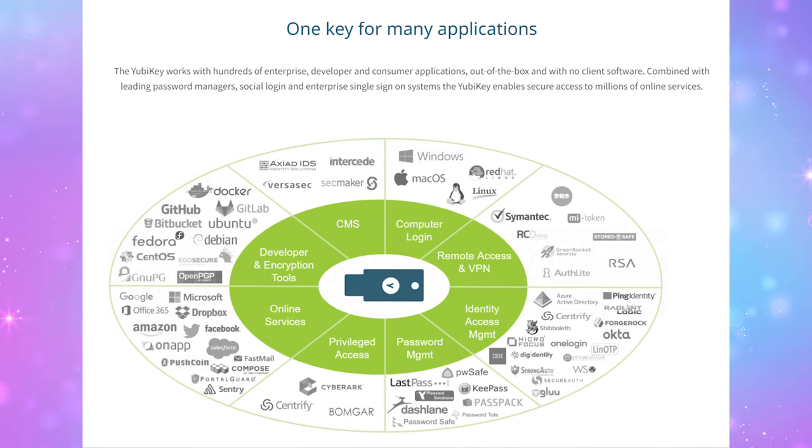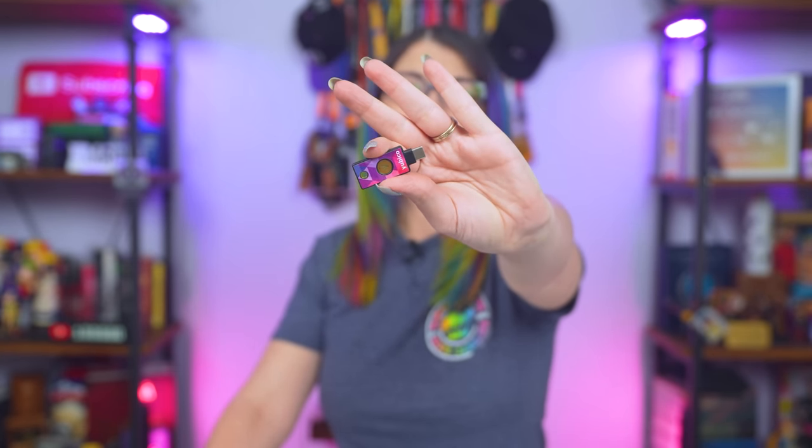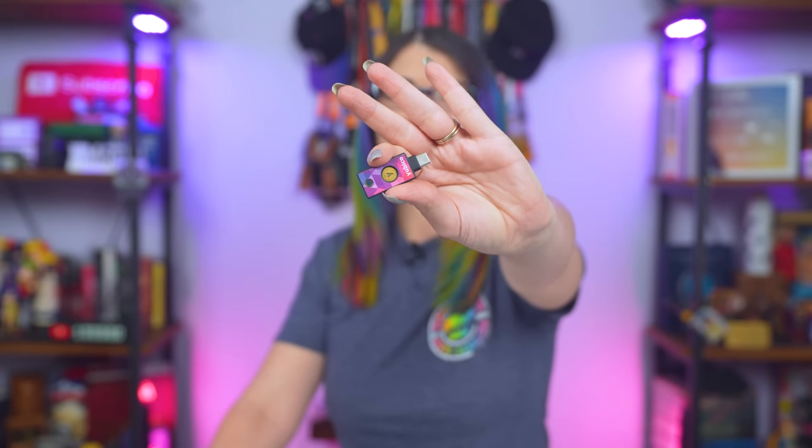The best recommendation I can make — and I would make this whether they were partnering on this video or not — is YubiKeys. If a site you use has the option to use a 2FA hardware key, then use this option. A little flash drive-looking thing like one of these is not going to be as likely to be lost or stolen. If somebody has the option to steal a phone or steal a flash drive on a keychain, they're going to steal the phone because that's the thing they can sell. Because of cookies, you don't have to use this every single time you want to log in — just like with 2FA codes, you don't have to type them in every day.